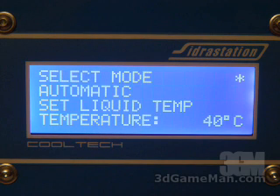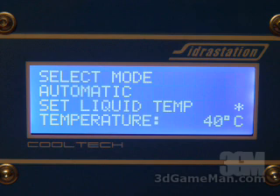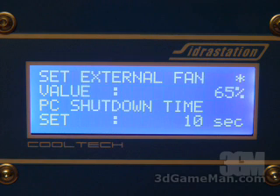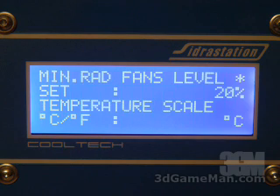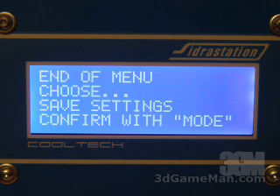Within the settings screen you can select automatic or manual mode, and you can set the target liquid temperature — increasing this value will reduce the noise of the system. You can set the external fan speed to 50%, 65%, or 80%. You can set the seconds for the PC to shut down if a problem is detected, set the liquid overheating temperature which will trigger an alarm and start the shutdown procedure, set the pump alarm level, set the minimum fan speed on the radiator, and choose to display Celsius or Fahrenheit. Finally, you can save your settings.